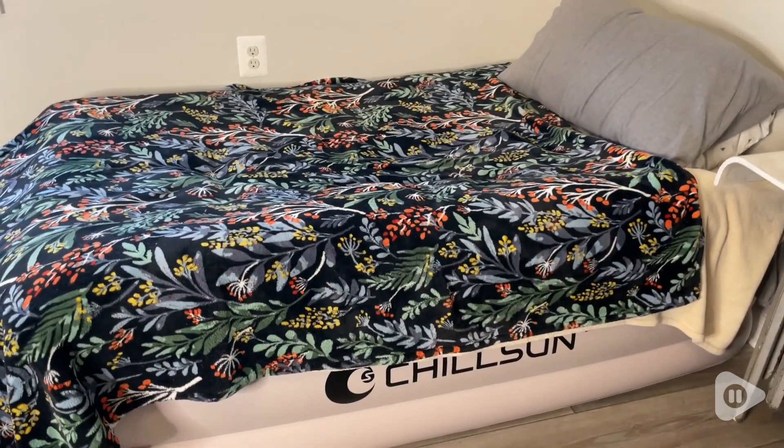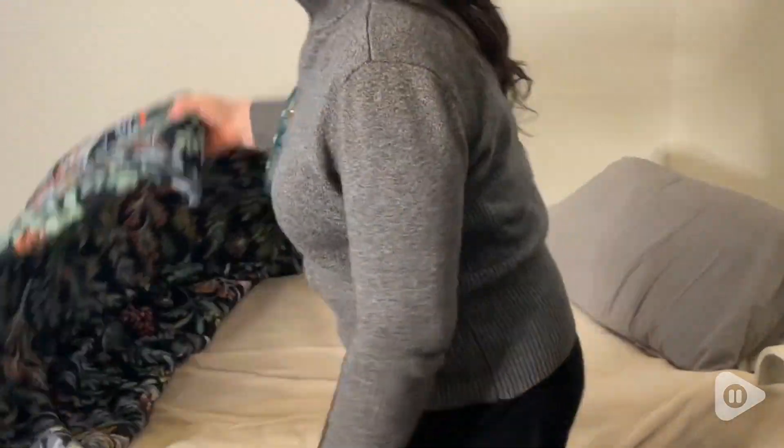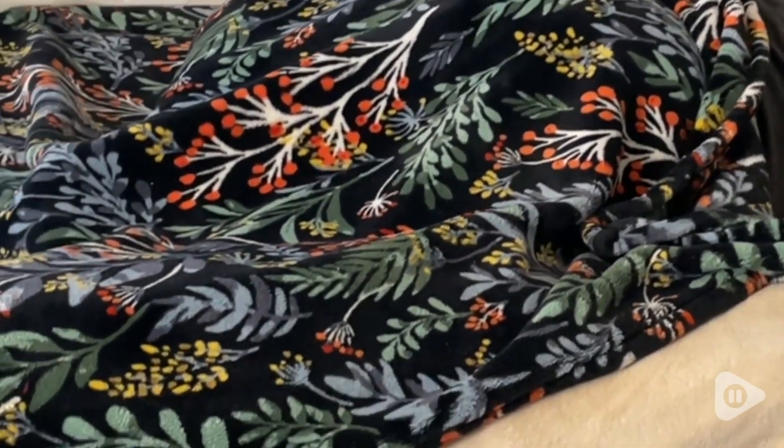Hey guys, it's Elisa with WTI and I want to show you this air mattress I got for my visitors from Chill Sun. This is the 18-inch twin air mattress by Chill Sun. This is super comfortable — I use this for my guests and the size was perfect, it's ideal for one person.